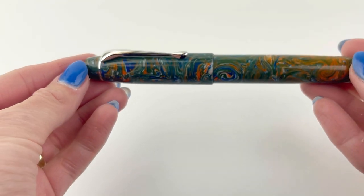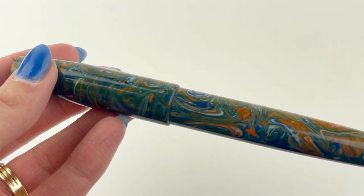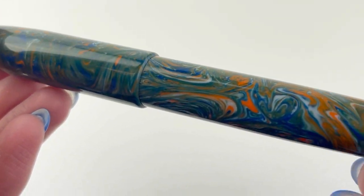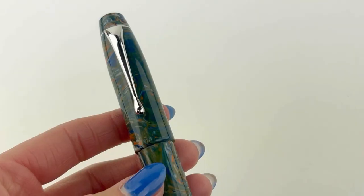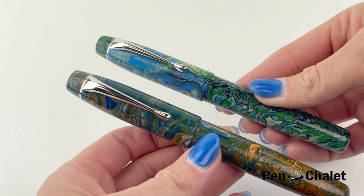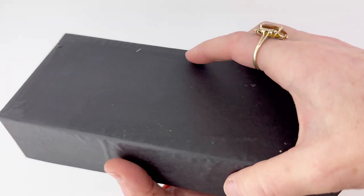This pen comes in two different color options and both of them have really great color combinations that complement and contrast really well. The first pen we already looked at — the color name is Castleton — and this pen is called Marmalade. Here's a look at both of them side by side, and you can see that while they have some similar colors involved in their resin swirls, they come off really differently.